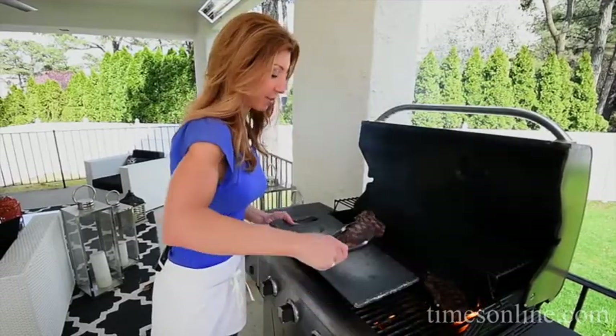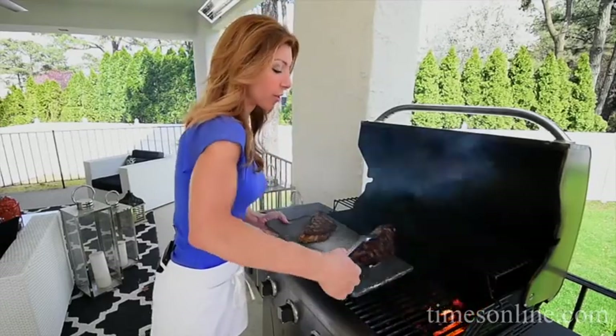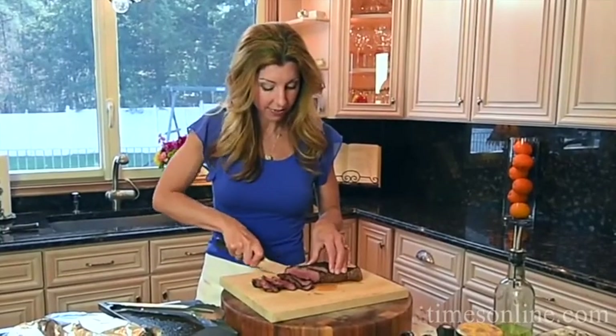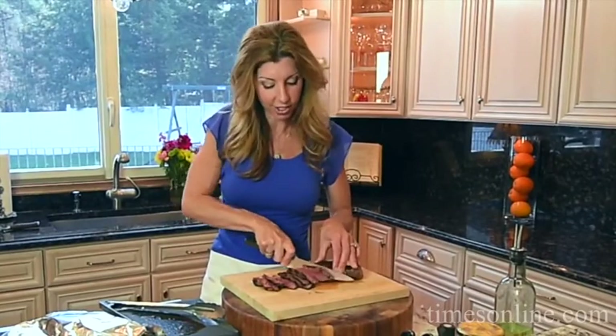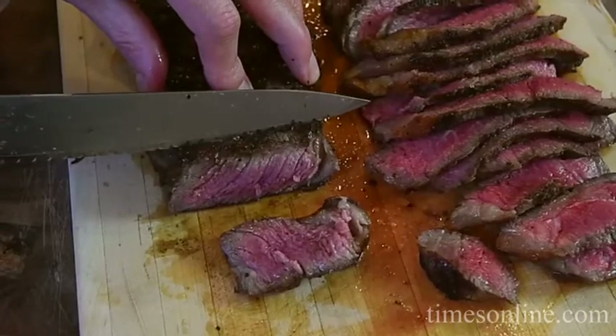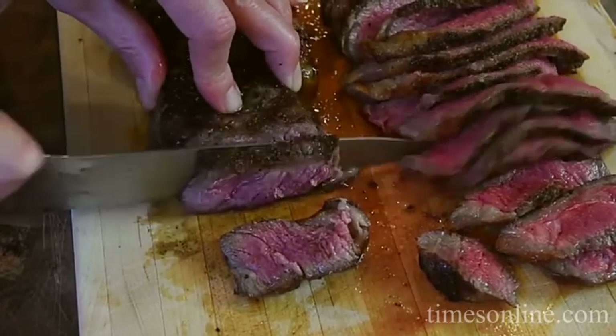We're going to grill it another 2 minutes, then turn it 90 degrees for another 2. The steaks are looking good. We're going to take them off and let them rest for about 8 minutes — that way all the juices stay inside the meat and they stay succulent. Our steak has rested. I like to serve it thinly sliced and fanned out on a dish. Look at that — you have the red interior with a pink surrounding. Perfect medium rare.